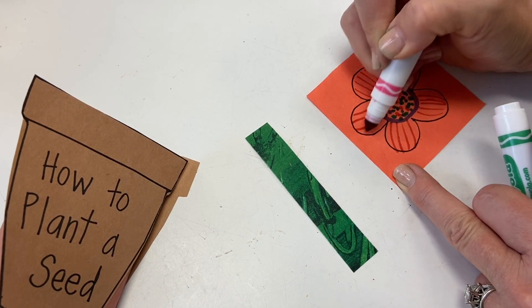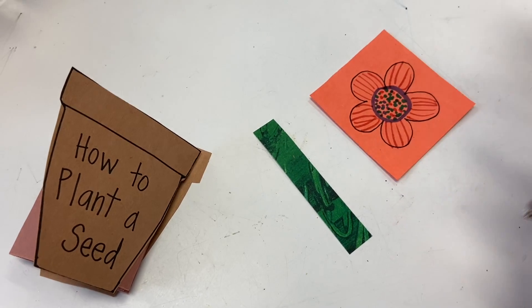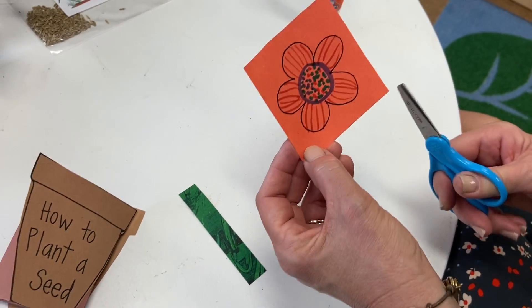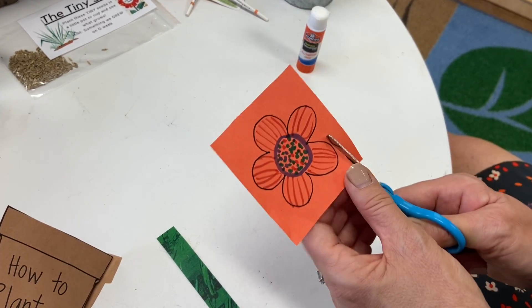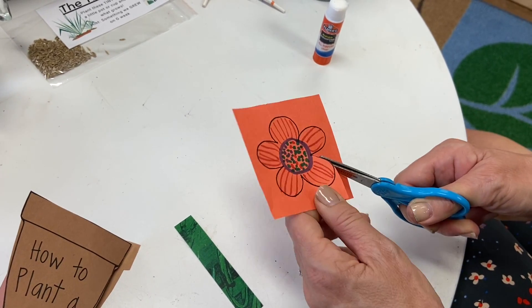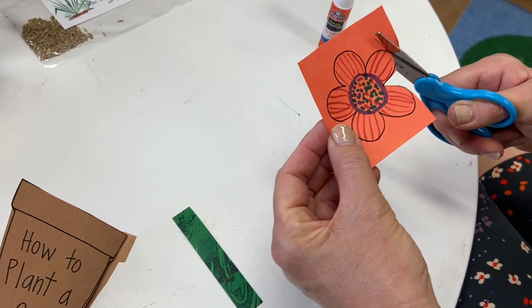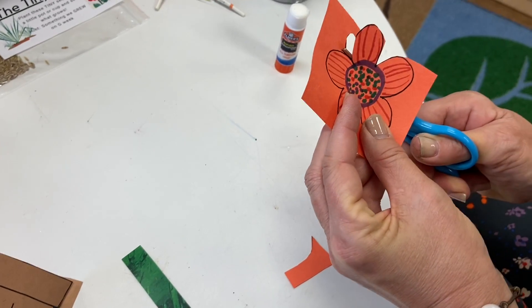There's not one flower that's exactly like another — they're the same kinds, but they're each unique. They grow from their seeds. Now, this is a little bit of a trick, a little more tricky to cut. We suggest that you meet in the middle in a V shape — go to the corner and stop, then meet in the corner and stop. That's probably the easiest way. Some of you will be able to guide your hand around, get to your corner, then turn and go back straight.